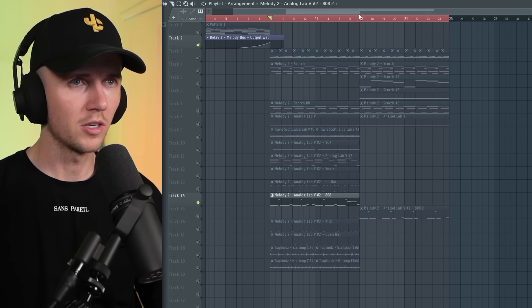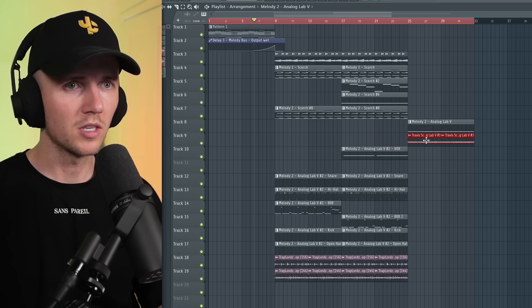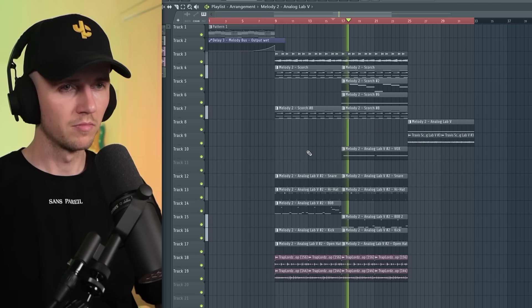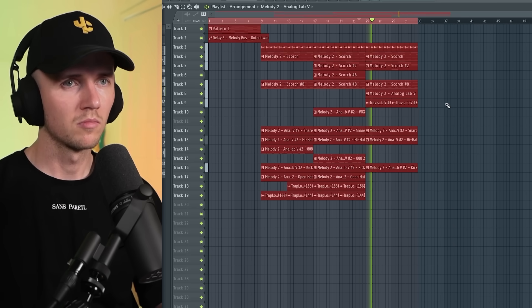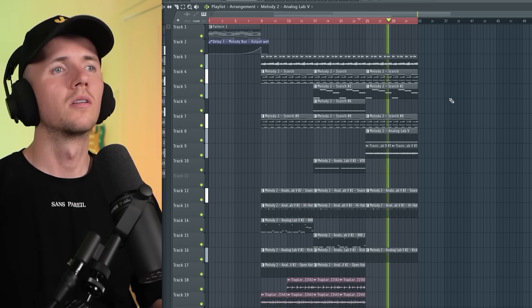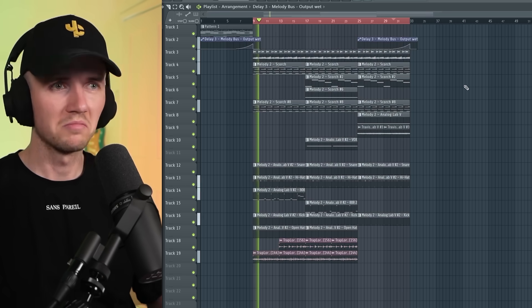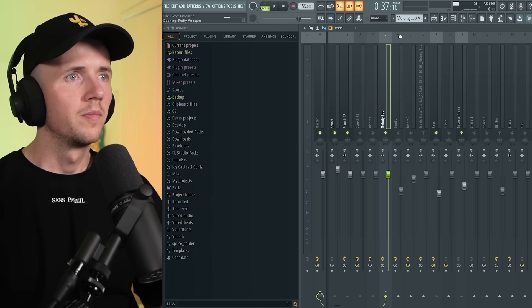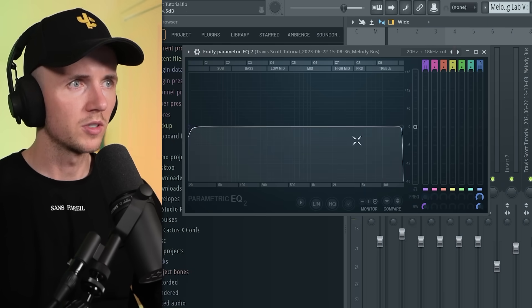I think that might be all the layers I need now, so I'm going to do a quick structure. I want that 808 first, and then it can change to this one. This next section can come in like this, then something new in this part — maybe the bells. I'm thinking we could get this delaying again. I need just one more section where it all pitches up an octave, so I'm going to add Sound Shifter, pitch this up an octave, render that to make it easier. Add an EQ and take out some of that harshness.